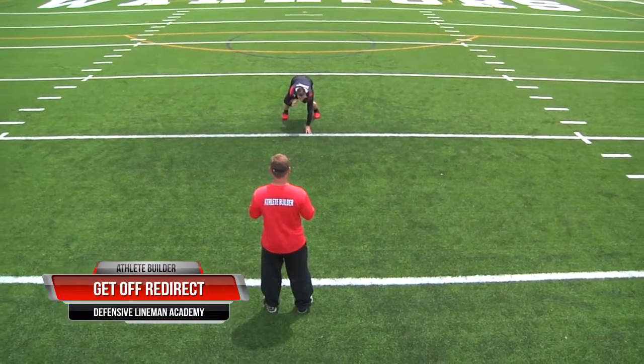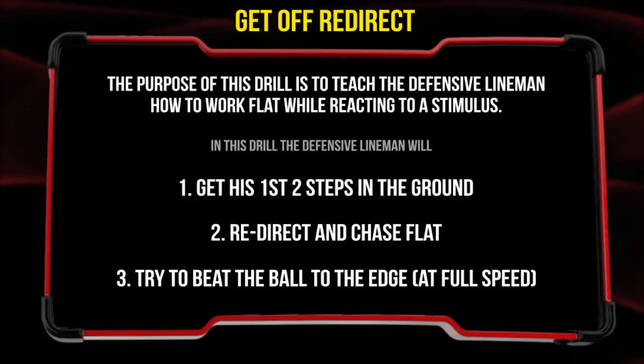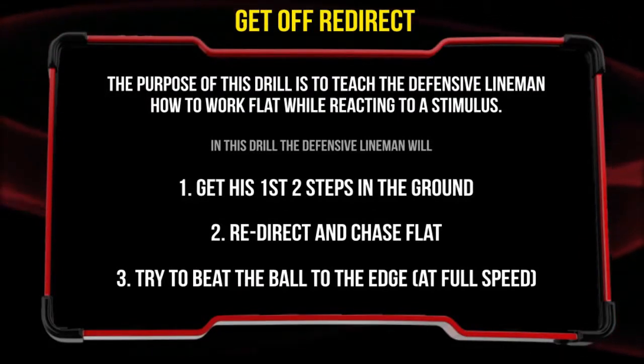The next agility and change of direction drill is the get off redirect drill. The purpose of this drill is to teach the defensive lineman to work flat while reacting to a stimulus.